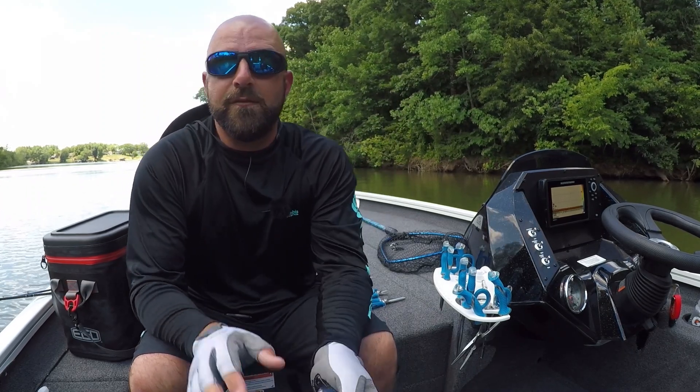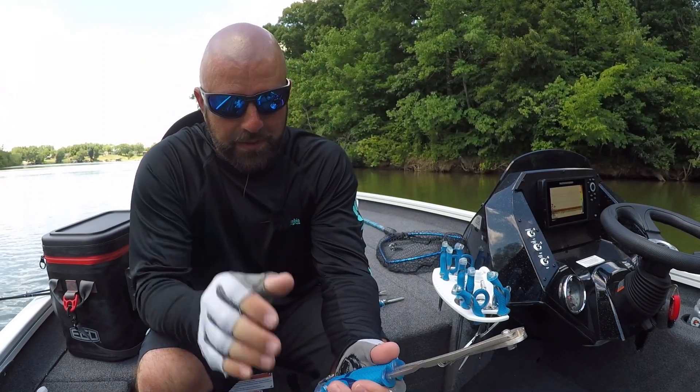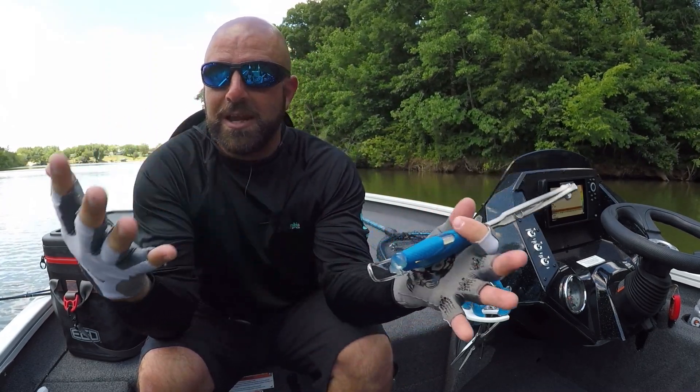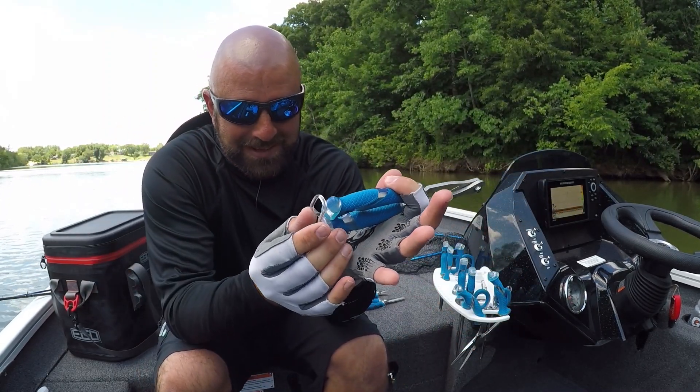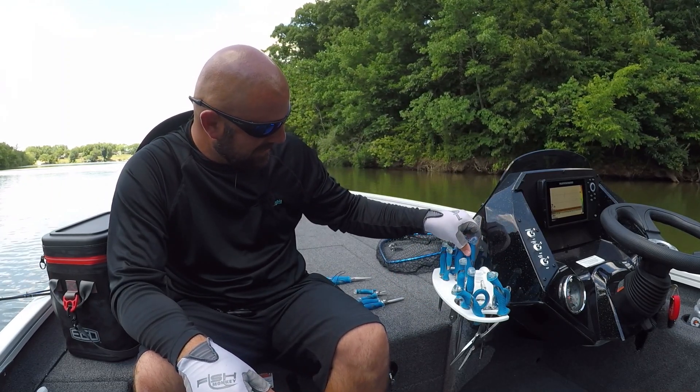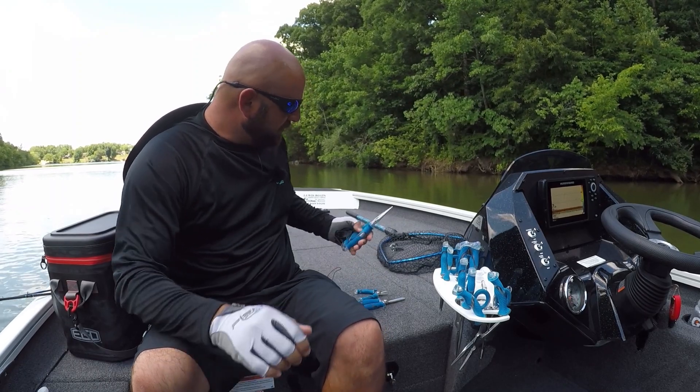This one right here I've never used and I hope I never have to — this is the CUDA hook cutter. So if I'm using this tool, most likely I have a hook in my hand. Let's just keep this one latched up and stored in the back.